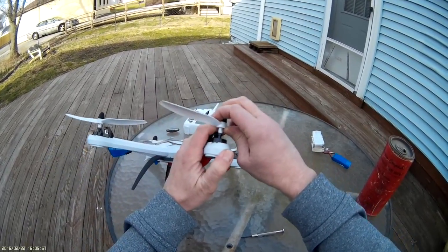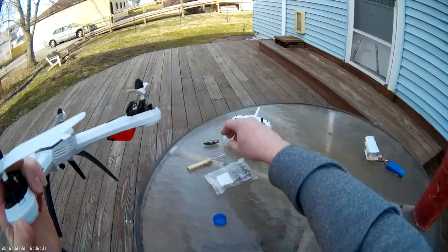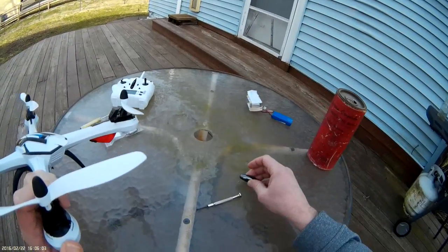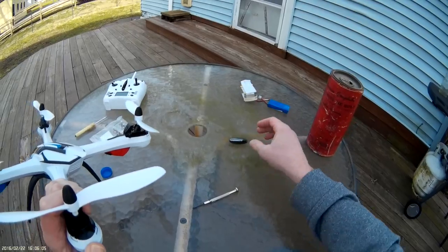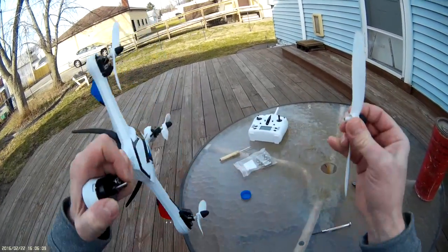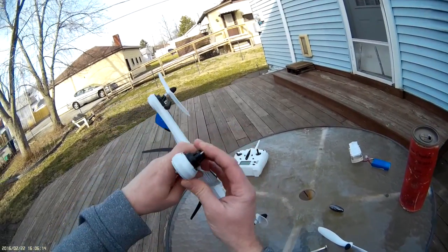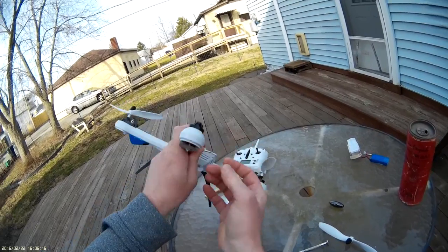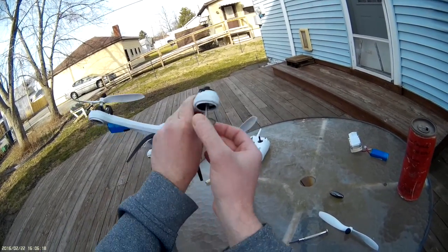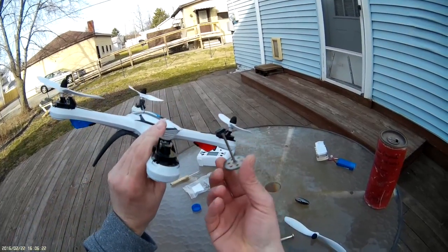Screws out completely. It's always a good idea to keep a magnet around when you're doing stuff like this — that way you have somewhere to put all your screws without losing them. Alright, prop is off. Just push with your finger here and slide the gear with the shaft right out of the middle — it comes right out of there, no problem at all.